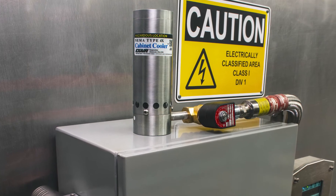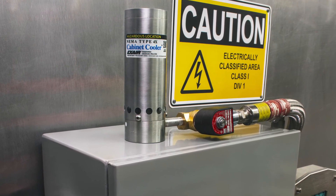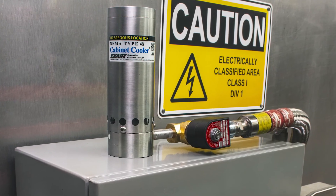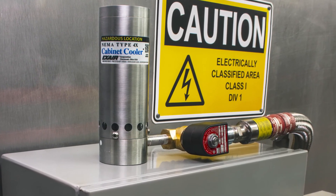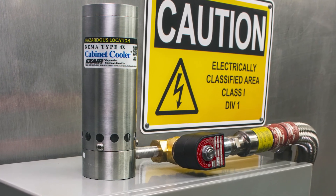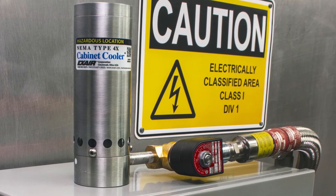Exair cabinet cooler systems will install on your purged enclosure in minutes, require little to no maintenance, and operate under the toughest of industrial conditions. If you require low cost, ease of use, and/or reliability, a Haslock cabinet cooler system will meet your needs.